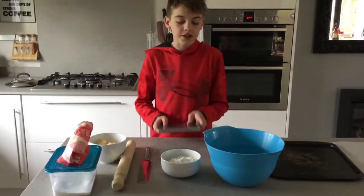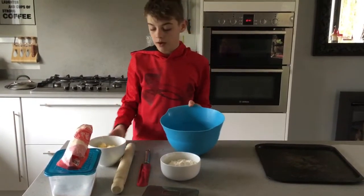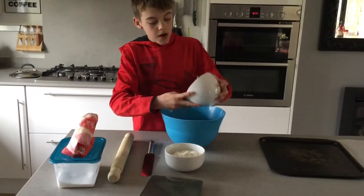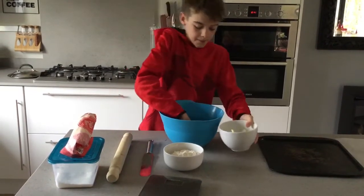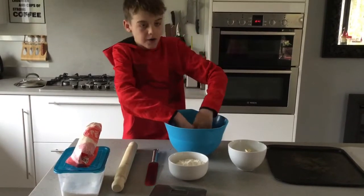The first thing you'll need to do is put the sugar into your big bowl with the butter. You can use a spoon to mix it, but I'm going to use my hands because it's a lot easier — and more fun.